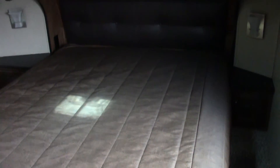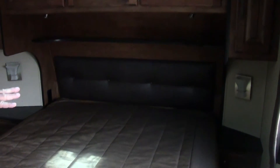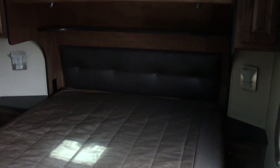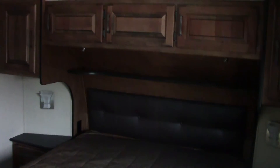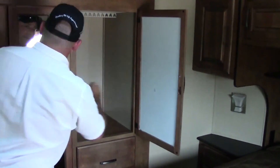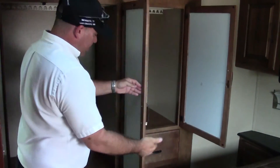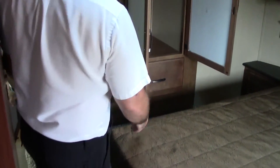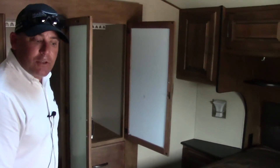We're in the master suite. We have a queen-size bed. You do have two power ports on each side of the bed and a little spot for your electronics or alarm clock. A little ledge above the bed with some great night lights. Some overhead cabinets, all still in maple wood. Over here we have great closet space — two big closets and a couple of drawers. That should give you plenty of space to store all the goods you need on your camping trip.